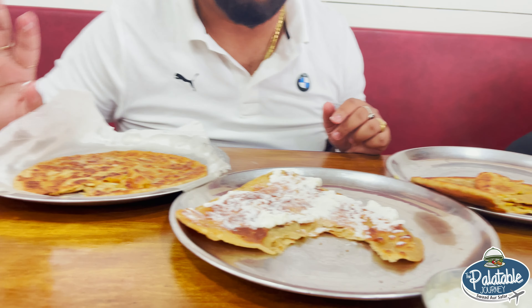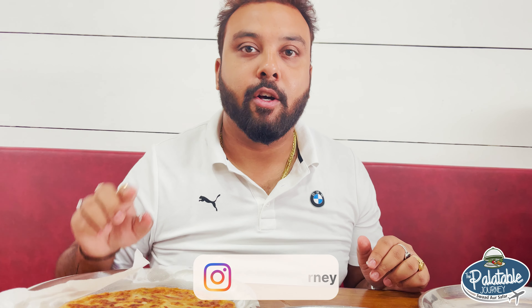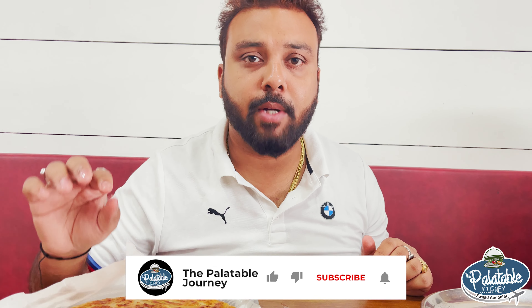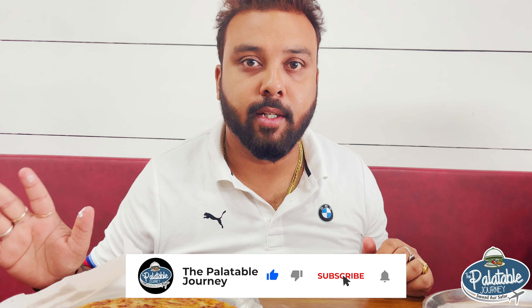I am going to try all these and must be proud of it. Let's go — we will complete this food and meet tomorrow. We will stay for one day at Chandigarh and then go straight to Manali. Take care, bye-bye. If you liked this video, please like, comment, subscribe, and share. Subscribe to The Palatable Journey — we are coming up with more interesting stuff like this. Bye-bye, take care.